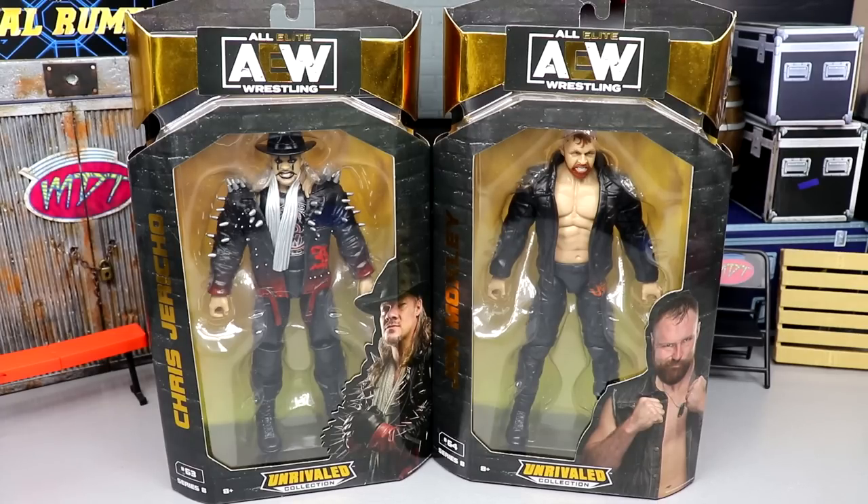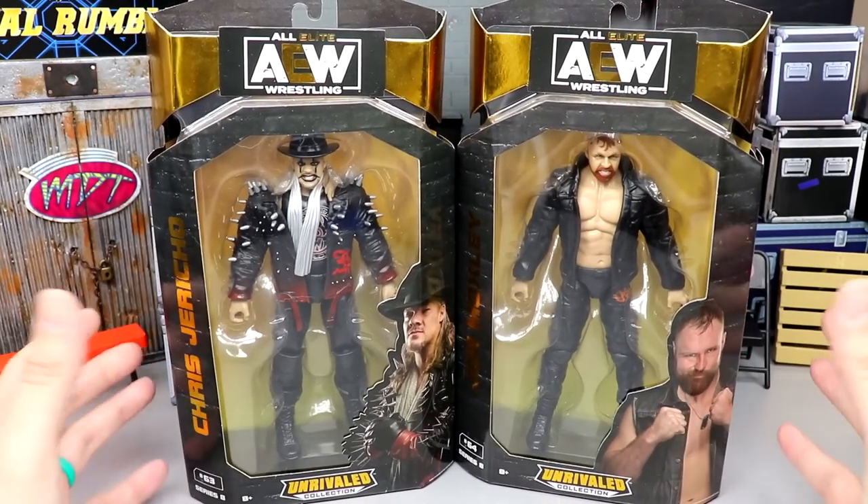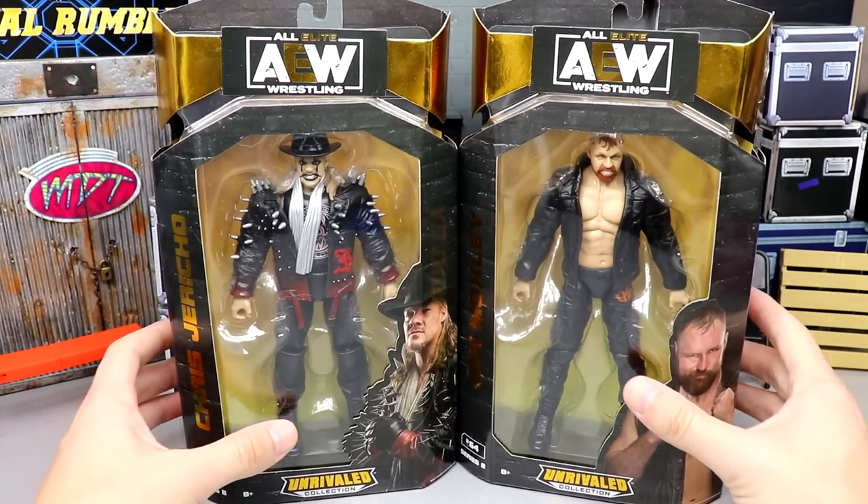We do have some repeats here, but there are differences between the two. This is probably the most interesting Jericho we've gotten to this point, maybe outside of one or two, and I'm actually excited for the review. I'm excited to get these out of the packaging and add them to the collection.